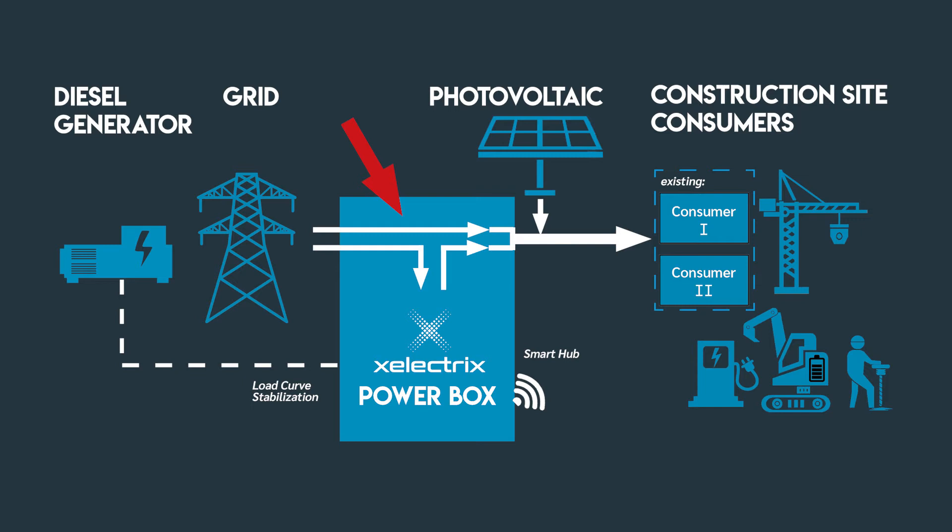We're able to combine the power from the primary source with the power from the on-board inverter, and we come out with peak power boosting functionality. So if the grid is too small or the diesel generator is not able to provide power to additional consumers, that's where X-Electrics comes in and is able to offer a solution.